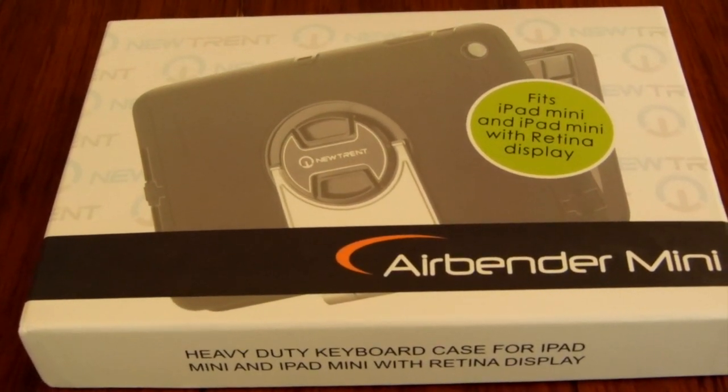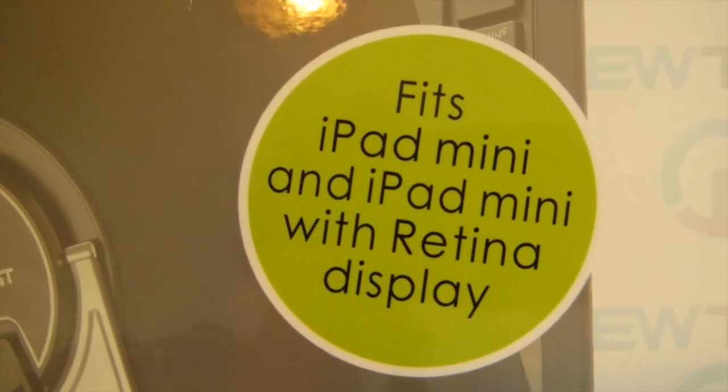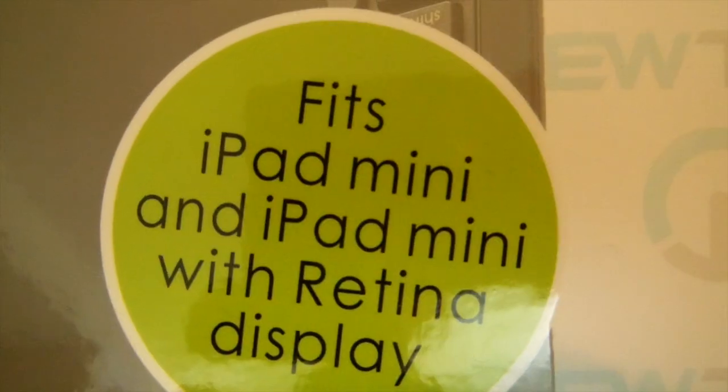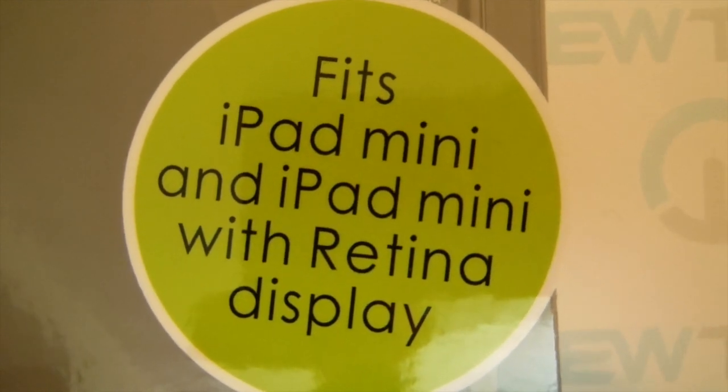Hello, I'm going to be reviewing the new Trent Airbender Mini. This case works with the iPad Mini and the iPad Mini with Retina Display, as it says right on the box. I will be using this with my iPad Mini with Retina Display.